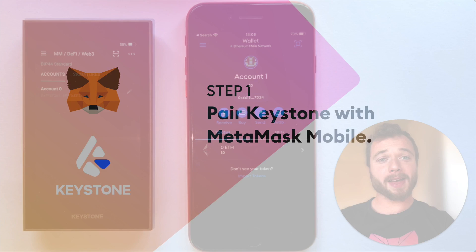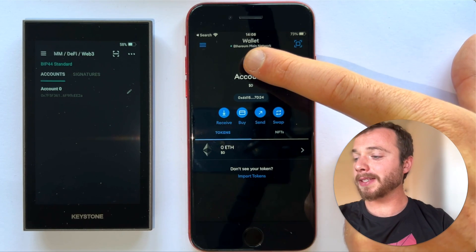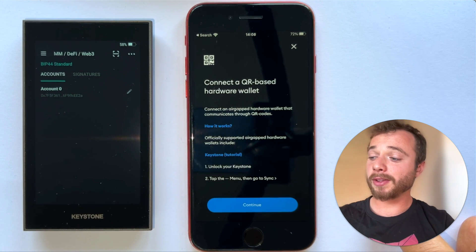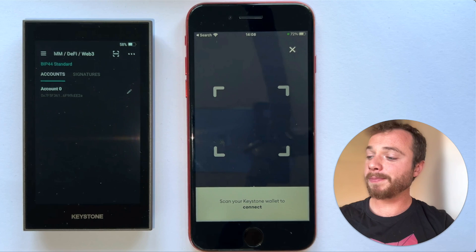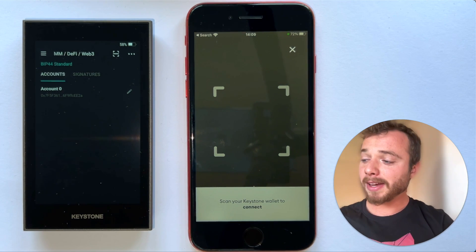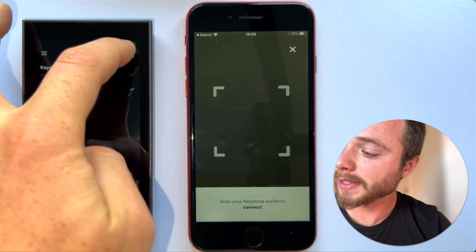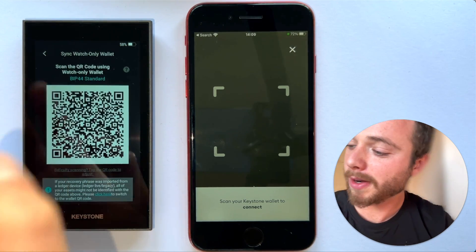To pair your MetaMask Mobile app with your Keystone hardware wallet, go to MetaMask and open the account menu, then select 'Connect hardware wallet' — feel free to look at those tutorials if you need. Hit continue, and you'll be prompted to scan a QR code on your Keystone hardware wallet. To get that QR code, open the menu on the left-hand side, select 'Watch-only wallet', make sure MetaMask is selected, confirm, and then display that QR code.